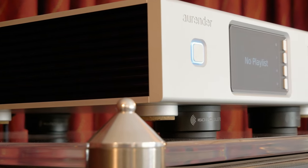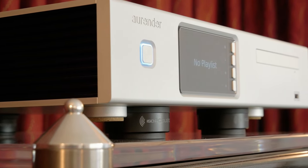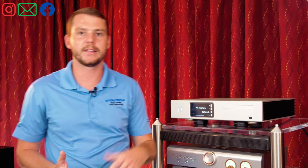Aurender uses high quality parts to make their servers the best on the market. If you're ever around an Aurender, just go up to it and feel it — feel how heavy it is. It's not just another piece of plastic coming off an assembly line.